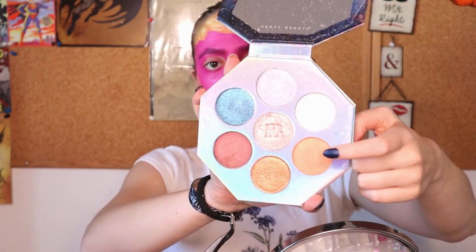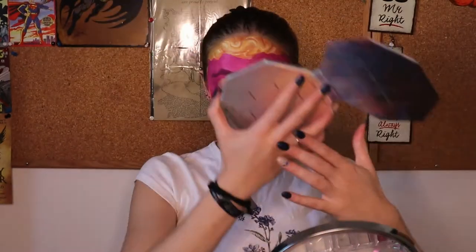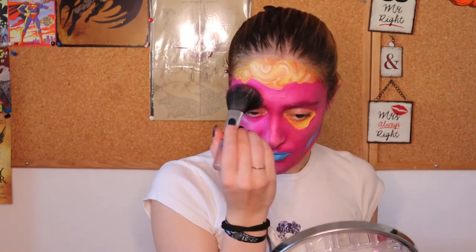Once my face is done, I'm gonna use from Fenty this beautiful highlighter palette. Do you see this rose gold here? This one and this lilac — I'm gonna combine the two of them and apply here as normal eyeliner. I'm also gonna apply a little here on my chin, a little on my nose, and on my forehead.